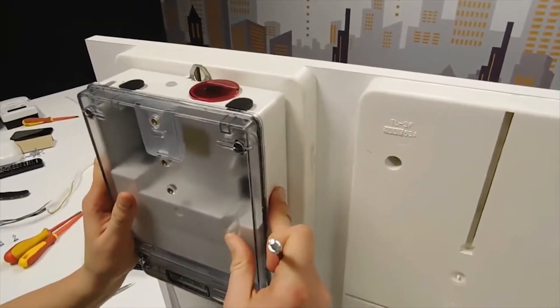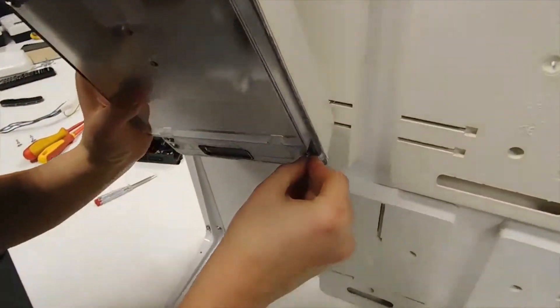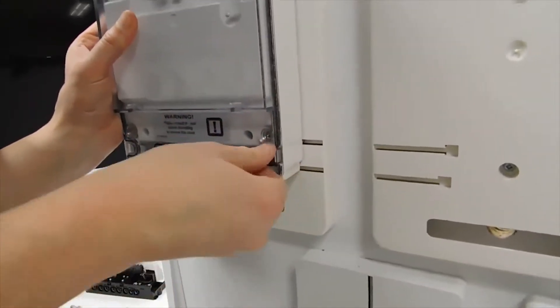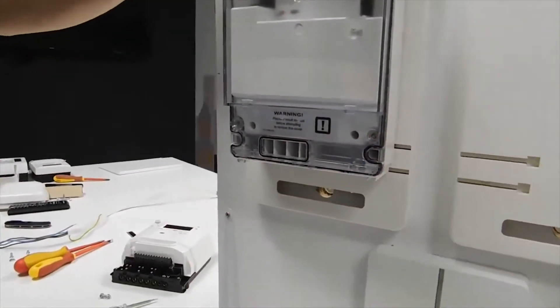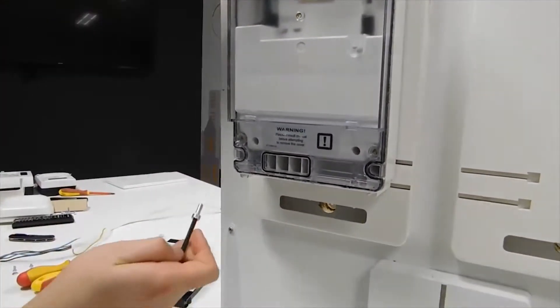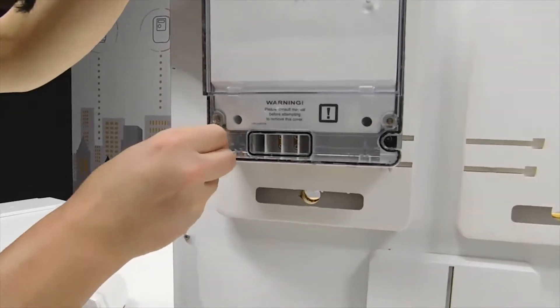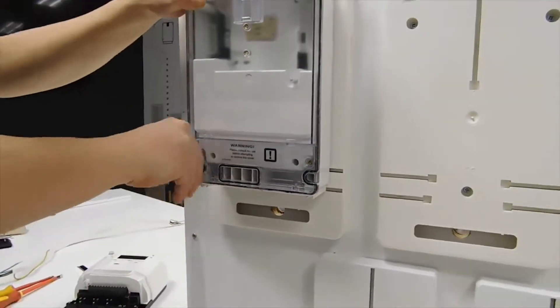To perform the installation you need only basic tools. For the installation of DCN3000 we need the Allen key. You also have to know that the mounting holes of the DCN are very long, so our Allen key has to fit to the holes in the DCN.